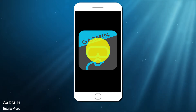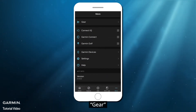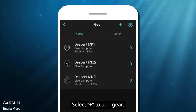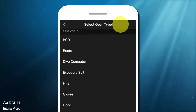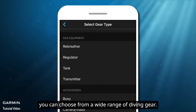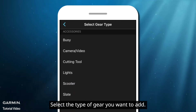Open Dive App. Select More, then Gear. Select the plus icon to add gear. From essentials to gas equipment and accessories, you can choose from a wide range of diving gear. Select the type of gear you want to add.